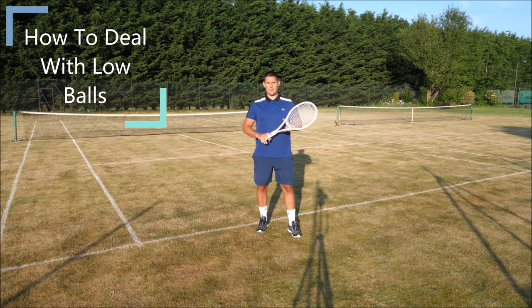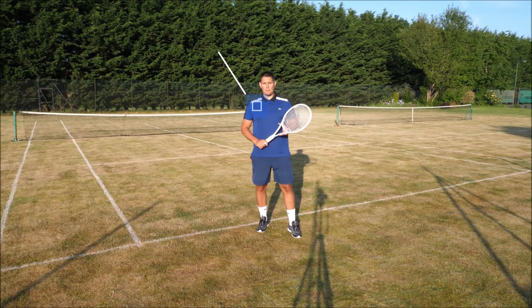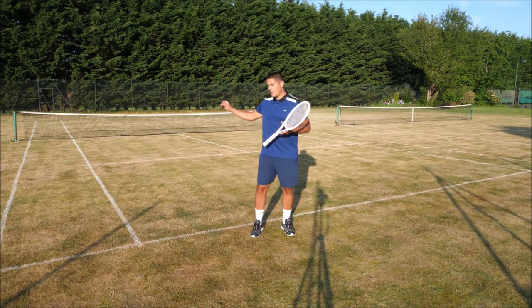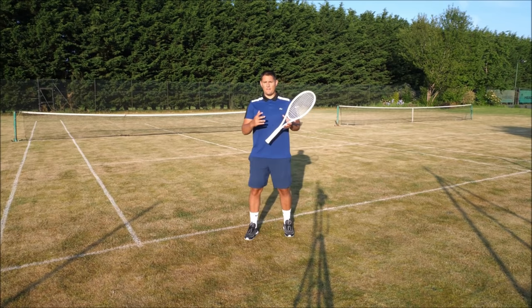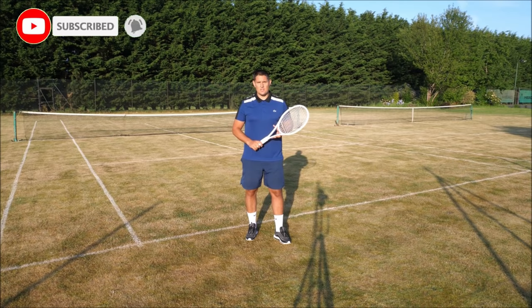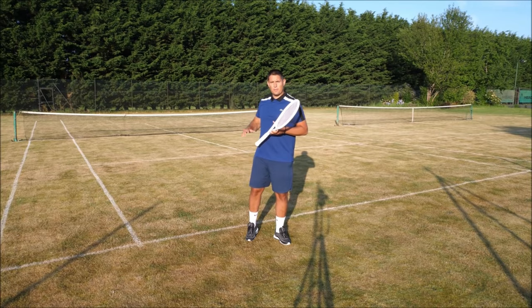Hey everyone, Simon here with Top Tennis Training. In this video I want to show you how to deal with those low balls in tennis. Often when we're playing someone who likes to slice a lot, or if someone's playing with an eastern forehand grip or even a continental forehand grip and they kind of guide that ball, it can end up bouncing on your side and skidding through — especially on a faster surface. Dealing with these type of balls is a nightmare if you don't know how to actually handle them.